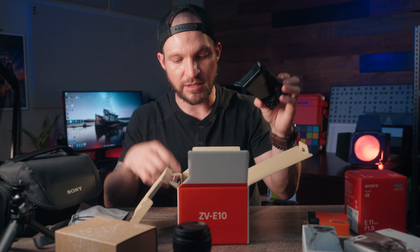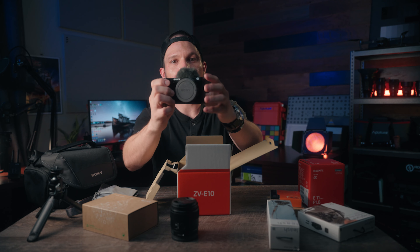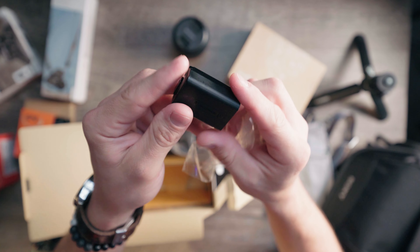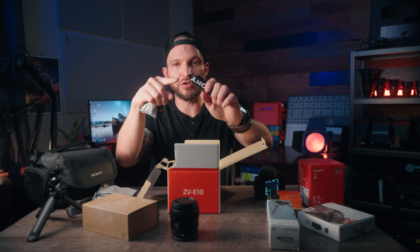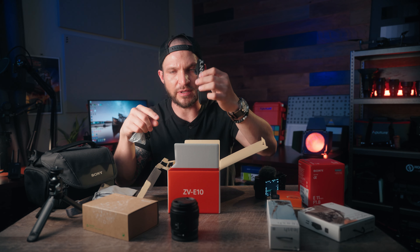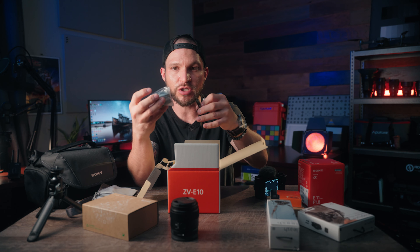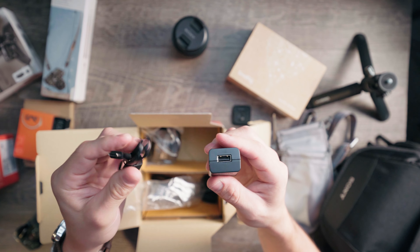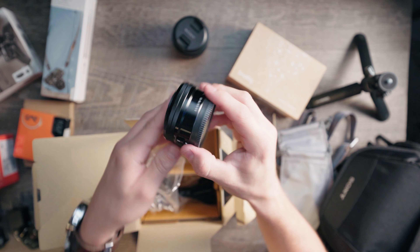Let's go over what else comes in the box. The microphone's built into the top here, so it comes with this little wind fur that goes over the top there just to block some of that wind noise out. Sony FW50 battery, Sony camera strap — but I actually have another strap that we're going to use instead of this one, so I'll leave it in the box. A USB-C cable to charge the camera, because it doesn't actually come with a charger, although it does come with a wall cube and USB-C cable for charging the battery inside the camera. And then last but not least, the kit lens.